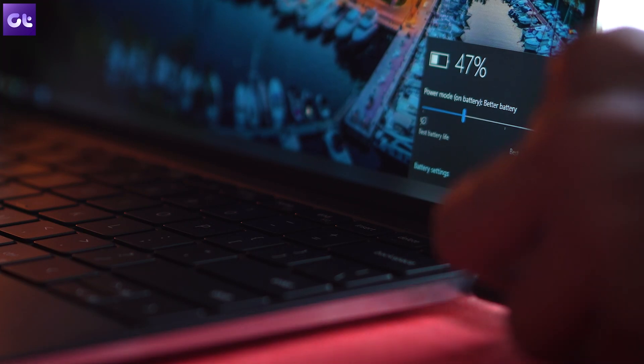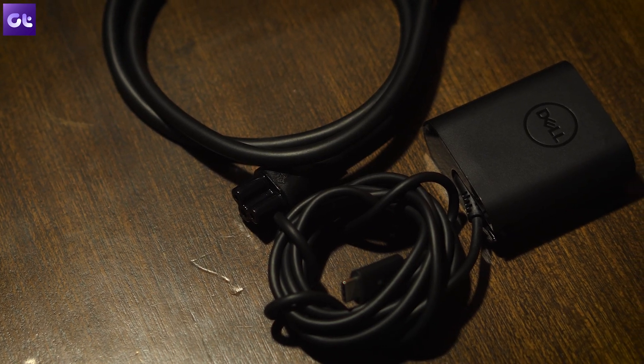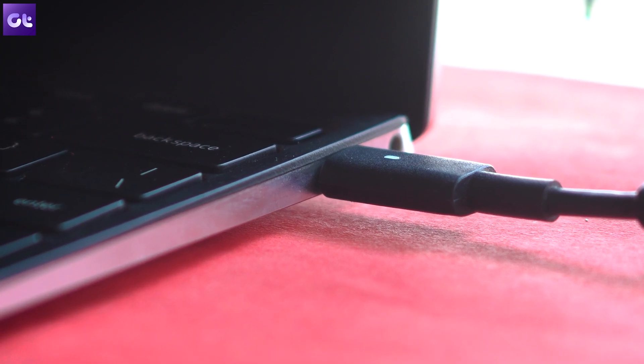Another highlight is the USB Power Delivery charging. The bundled charger is quite compact, but honestly I barely ever used it — I use an Anker charger at home for both the Dell XPS and my smartphones. When traveling, I just use my phone's charger, and that's the whole point of USB PD. Both ports support it, so there's no struggle about which side to plug into — it's super convenient and practical.